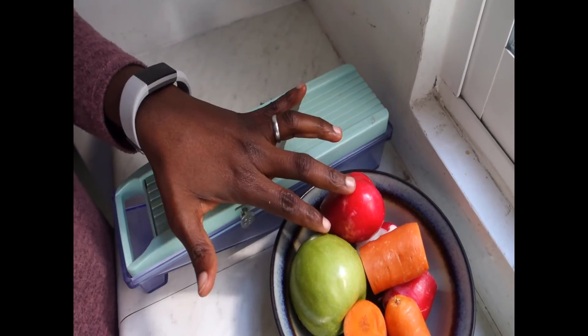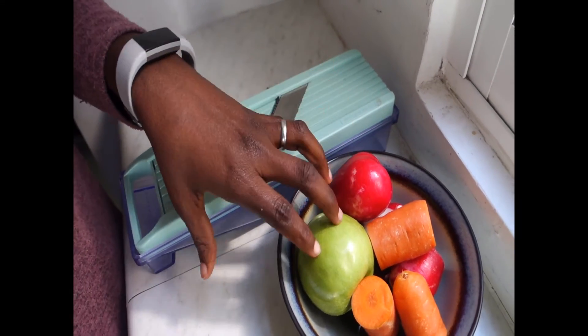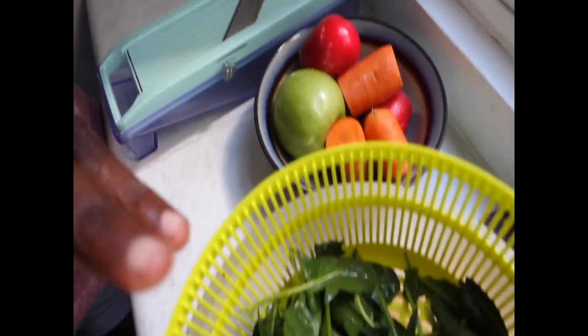I have radish, carrot, green apple, and spinach. And I am going to make a salad.